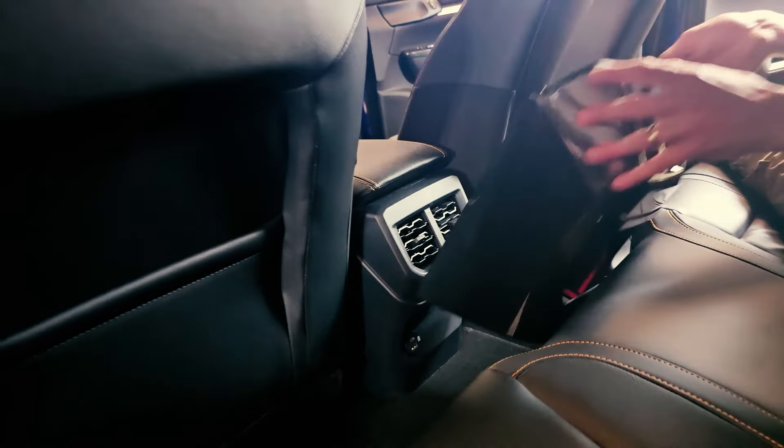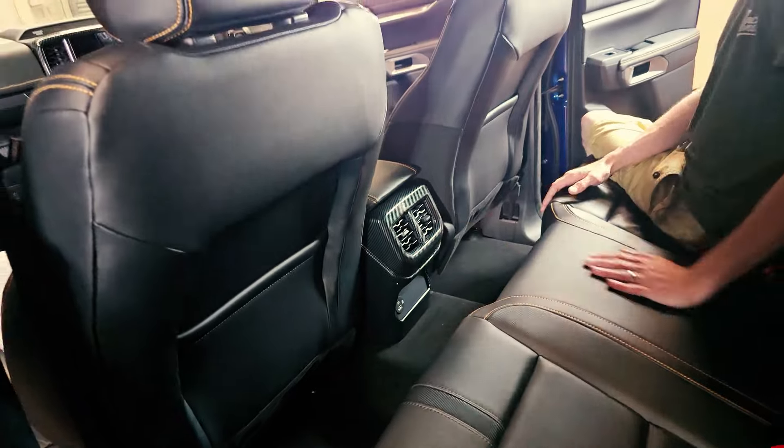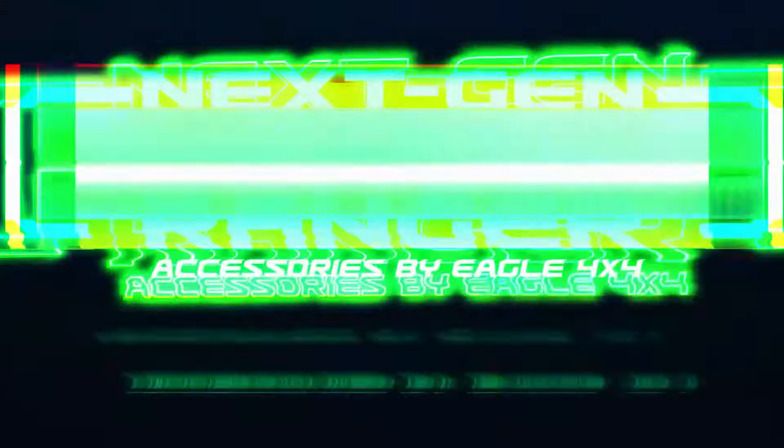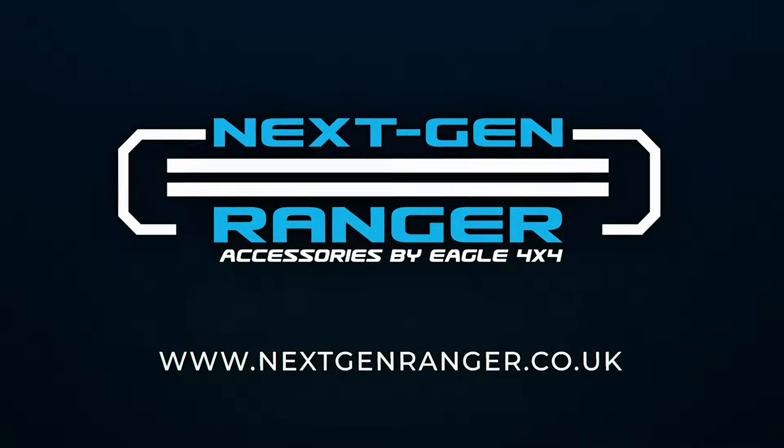Grab them on the website and drop us a message. Many thanks — NextGenRanger.co.uk. Thank you.